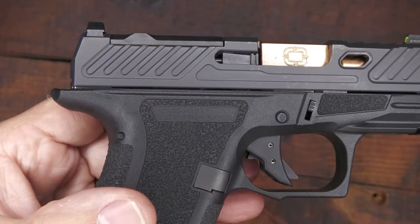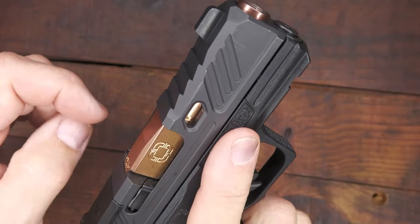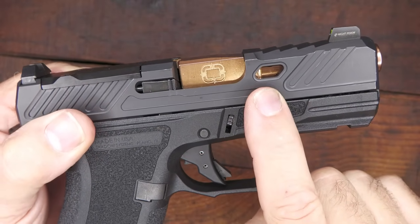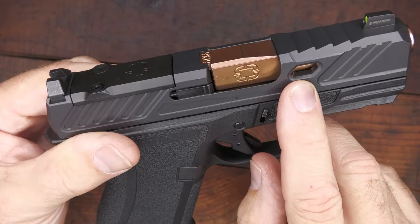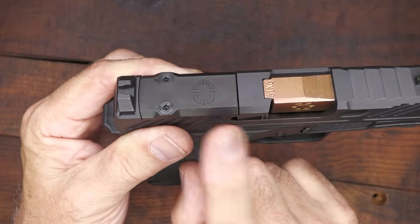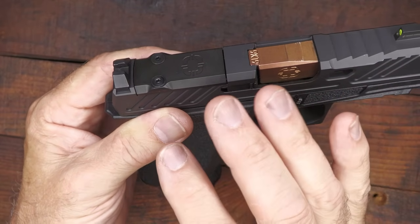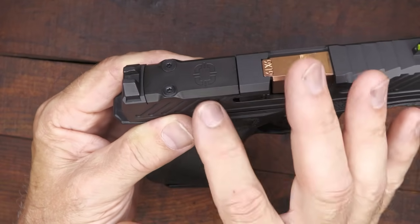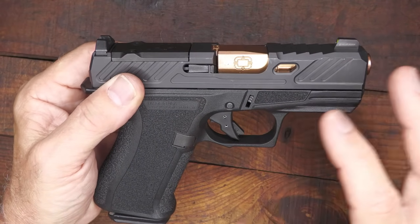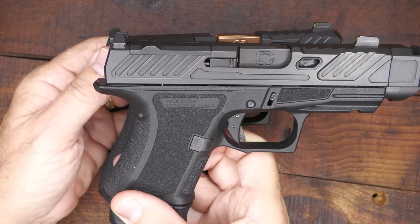The serrations are very directional and excellent — you can grab them wherever. There are also top step serrations, which is a really good-looking feature. We have window cuts so you can see the barrel through the slide, and they also give you some weight savings. This is optics-ready, and one of the cool things is a multi-footprint adapter that fits directly to the slide. You can take your Holosun 507K or your Shield RMSC, small optics, and fit them directly to the slide. The sights are raised just a touch so you should be able to get co-witness — we tested that out during our full review of the CR920P.